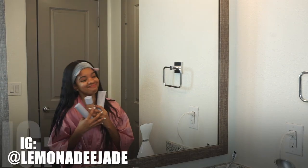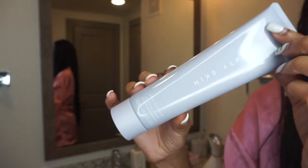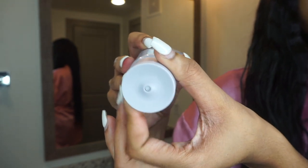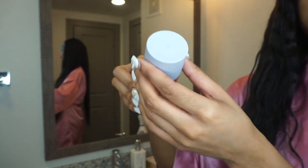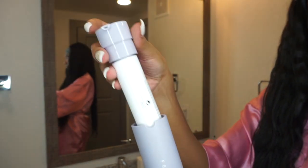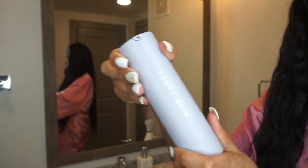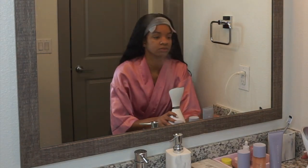Hey guys, welcome back to my channel! We got the Fenty Skin line here. First, we're starting off with the cleanser — a makeup remover and cleanser with a twist top. Next is the Fat Water, which is a toner and serum in one with the same twist top. And then we have the moisturizer with SPF sunscreen — that's the third step of this three-product skincare line. I'm so excited to review this!